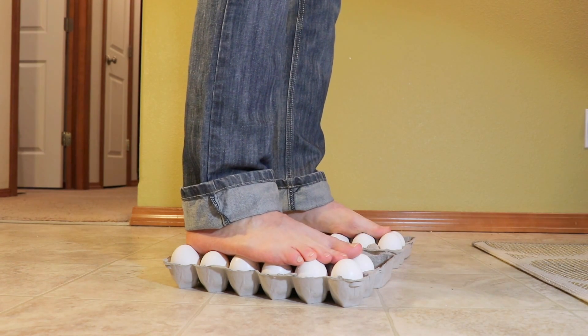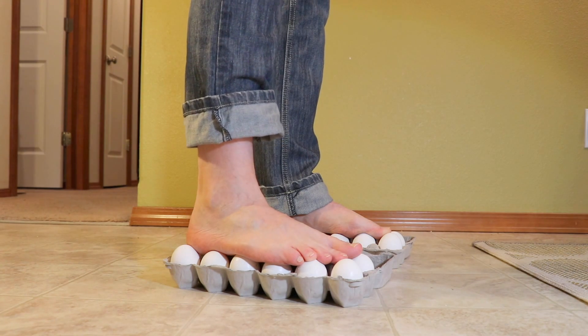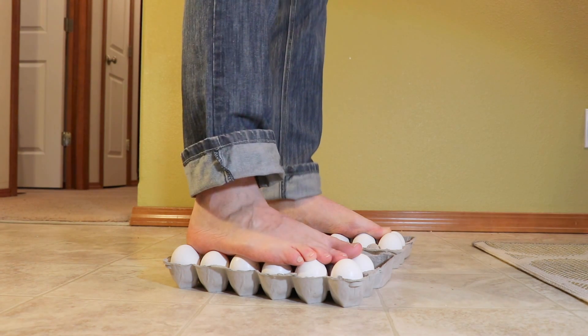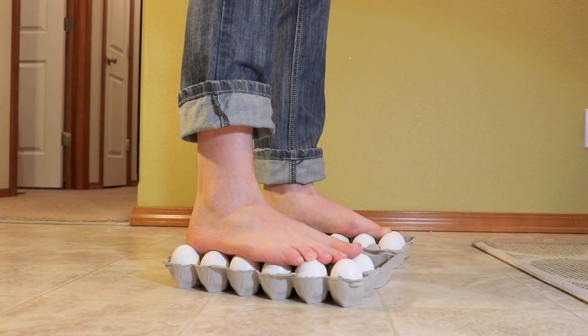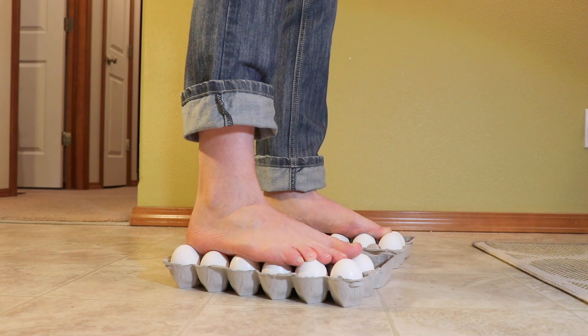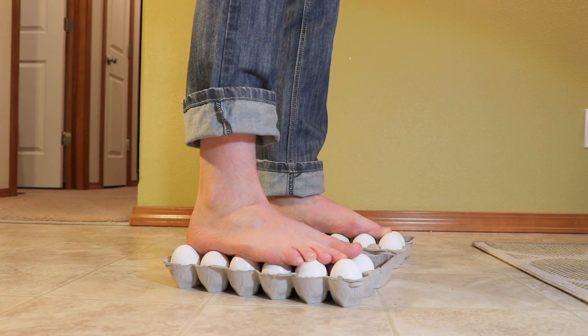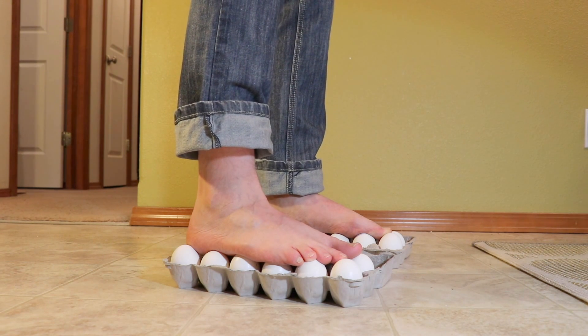Look at that — tada! So I'm standing on the eggs. None of them are broken, and sometimes you need to practice more than once to make it perfect. But here we go — I'm standing and these eggs are holding my weight. Isn't it cool?